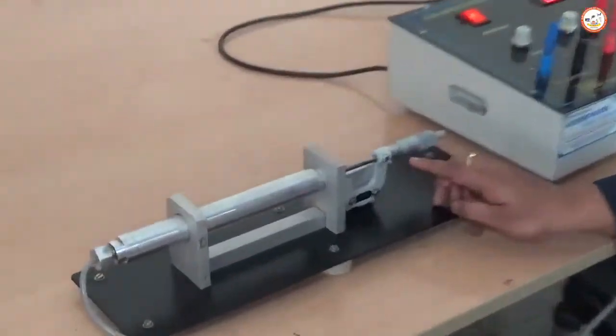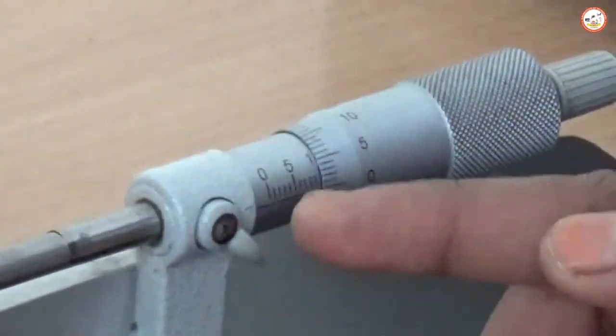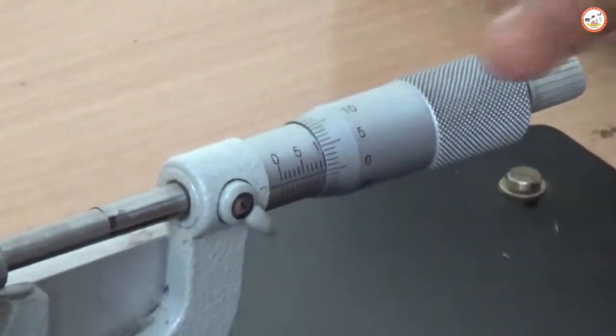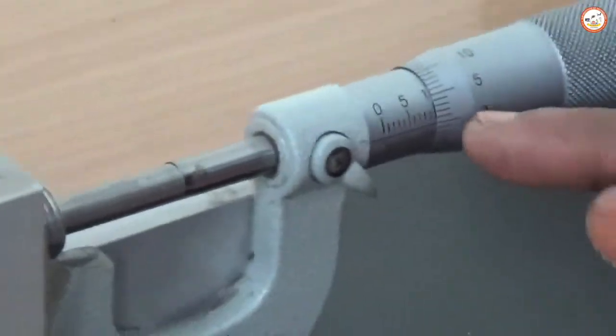You can read the pitch scale reading and the main scale reading here. If you rotate the pitch scale two turns, it will move 1 mm. One rotation equals 0.5 mm and two rotations equal 1 mm. This is the main scale reading and this is the pitch scale reading.